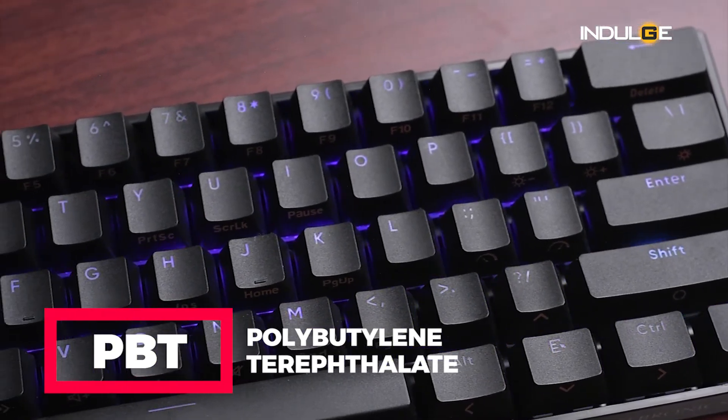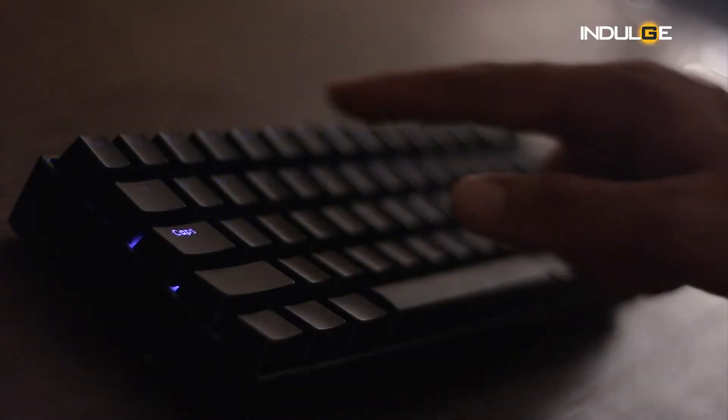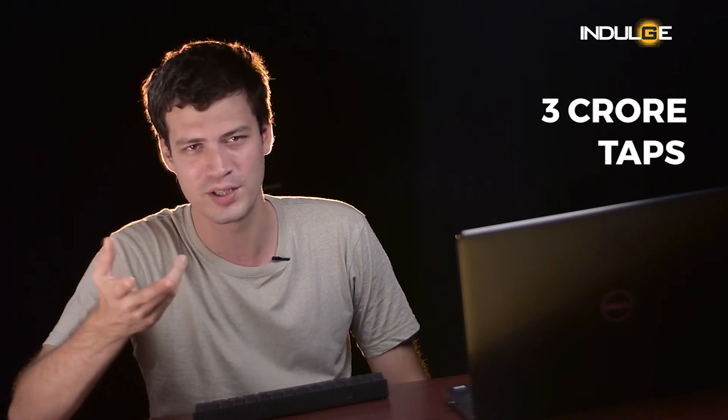The company did not compromise on the make of the keycaps as well. There are 61 keys here that are made of PBT material. This premium quality plastic finish makes the keys soft to the touch and it feels very comfortable while using. The key lifespan is said to be about 3 crore presses.